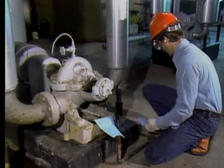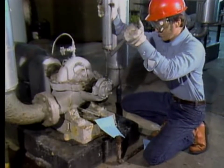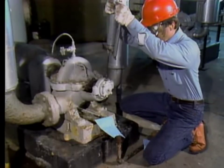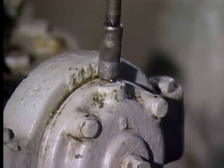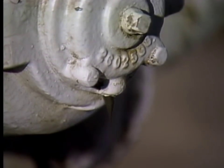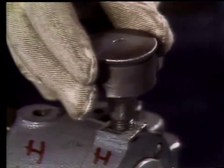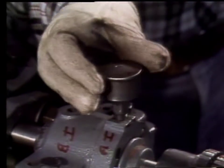How the lubrication of a pump's bearings is checked depends on how the bearings are lubricated. Some pump bearings are lubricated with grease through fittings. These bearings should be greased periodically in accordance with the plant's lubrication program. Some bearings are supplied by a grease cup, and when you check these bearings, the lubrication program may require you to tighten the grease cup so that additional grease is provided to the bearing.